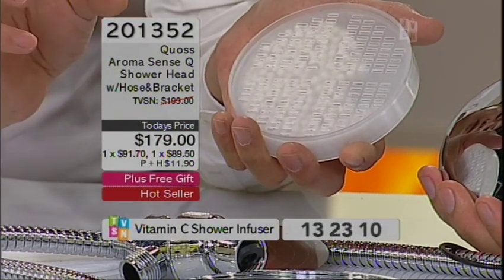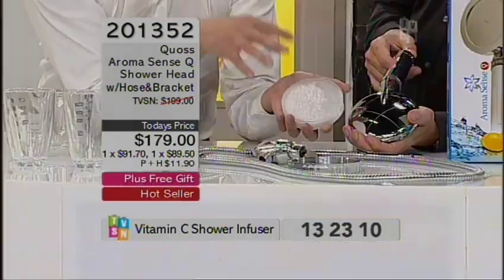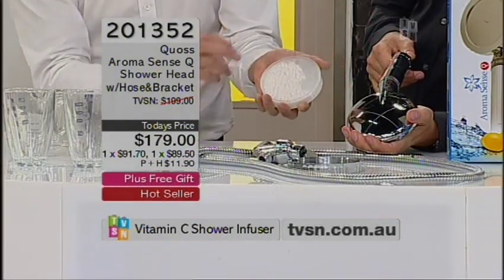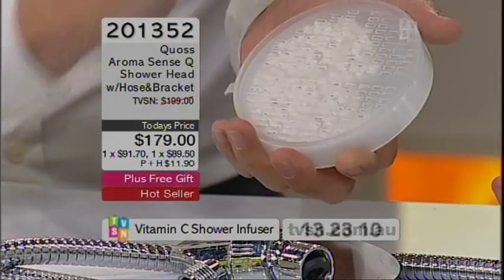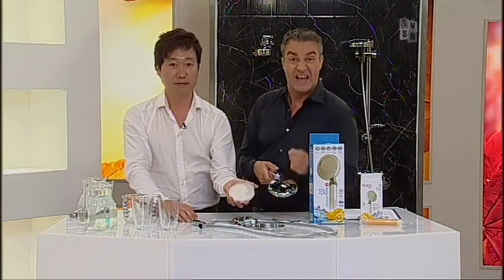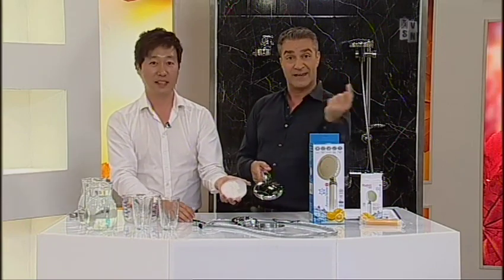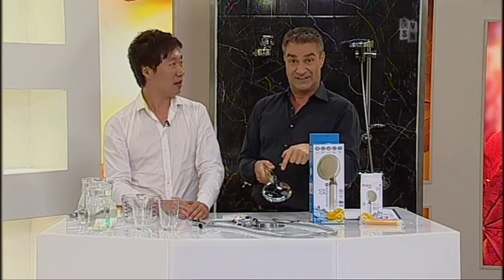When we turn off the shower, the water always stays inside the shower head — that's how you get the buildup of bacteria. But with the ceramic ball inside, the water inside the shower head is always clean. That is fantastic. Because — do you know that jellified brown gunk that you get around the holes in the toilet, around the edge under the rim? That's in your shower as well.